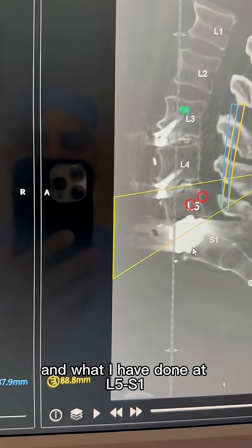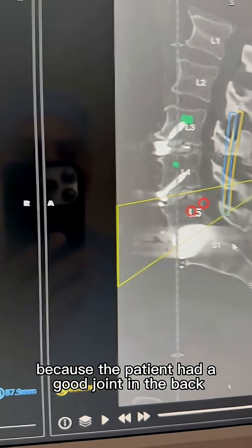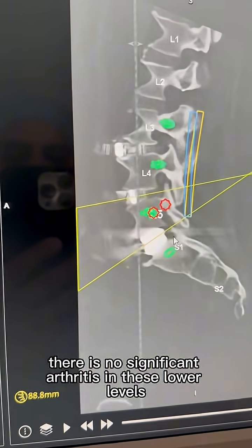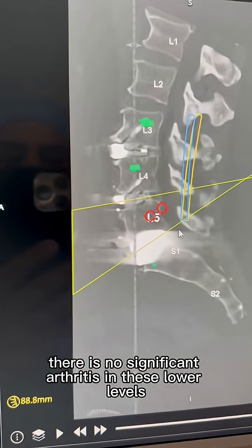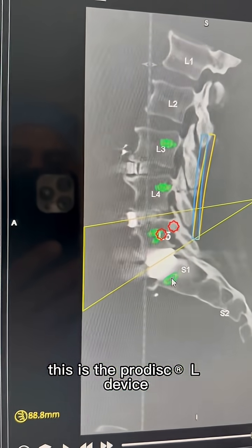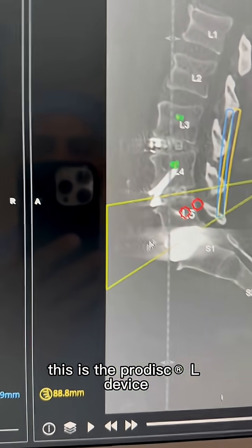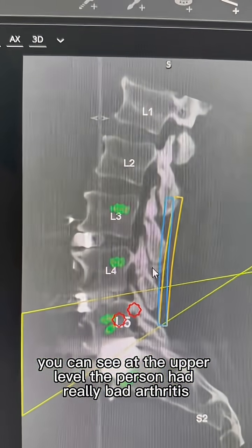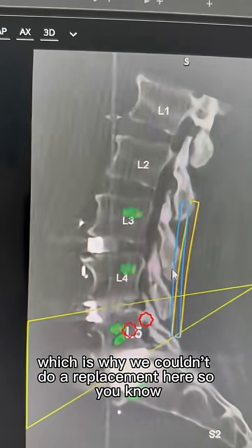At L5-S1, because the patient had good joints in the back with no significant arthritis at these lower levels, I performed a disc replacement surgery. This is the ProDisc L device. You can see at the upper level the patient had really bad arthritis, which is why we couldn't do a replacement there.